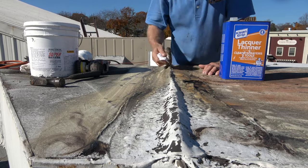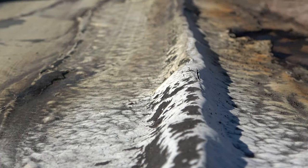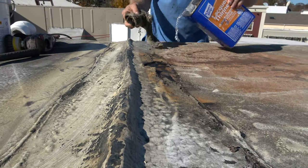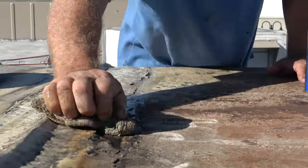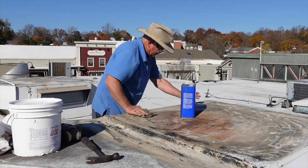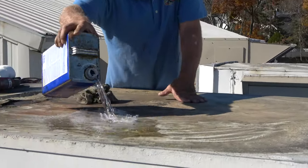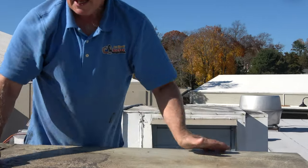Prepare your surface — that is number one. Anything will stick if you get it clean. Preparation is the key. If you don't prep, it's not going to last.